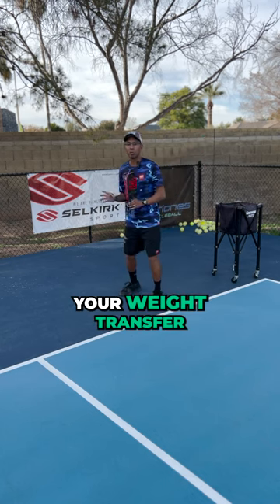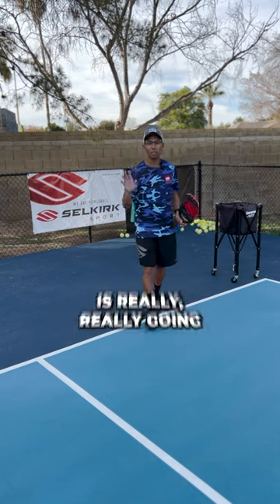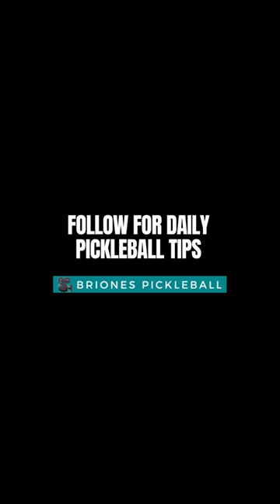Using your weight transfer, loading in your dominant leg and then swinging through is really going to help with that power. I'm going to take a look at the ball of my right foot.